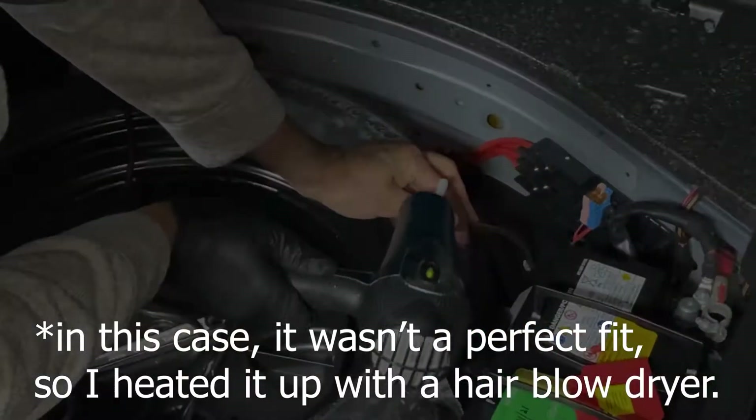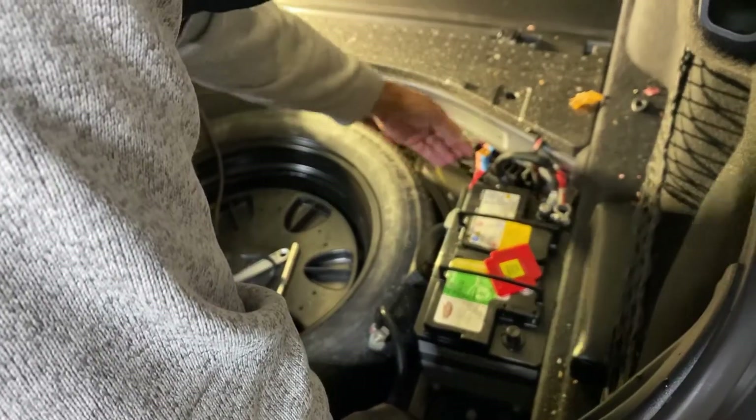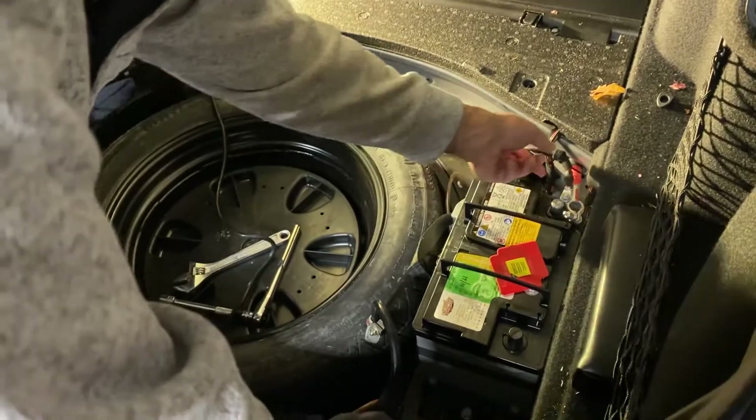I asked specifically the guy at Costco and he didn't know what it was. As you can see, I've plugged the vent tube. So you just tuck it away and put your battery on.